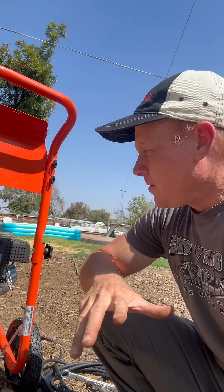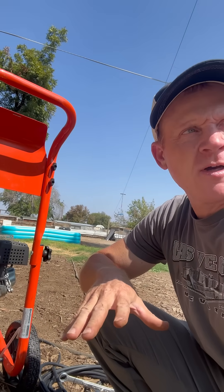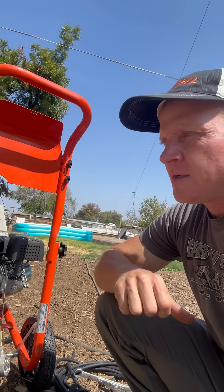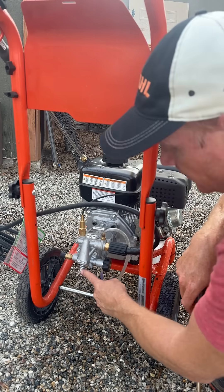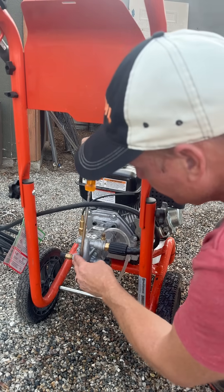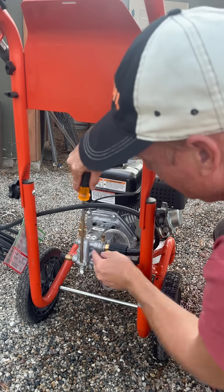My pressure washer would start up slow to pressure up, it would get full pressure once I released the trigger, then it died. I was told it was the unloader valve, which is this right here. So I popped it off with a screwdriver and pulled this pin out.